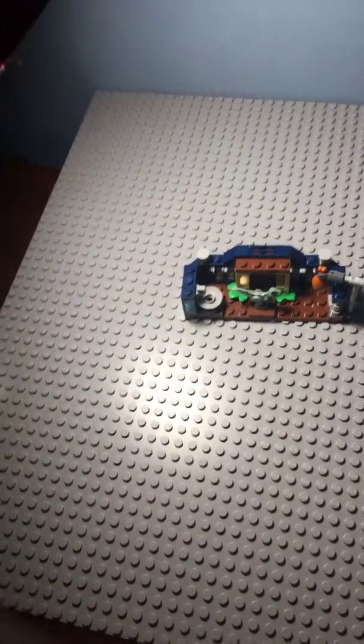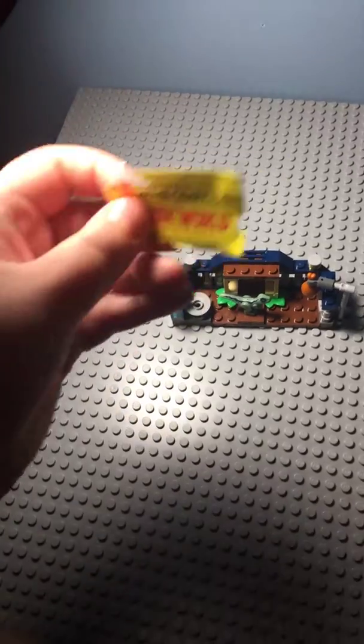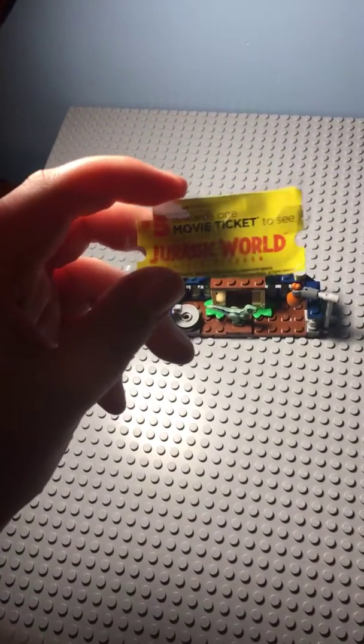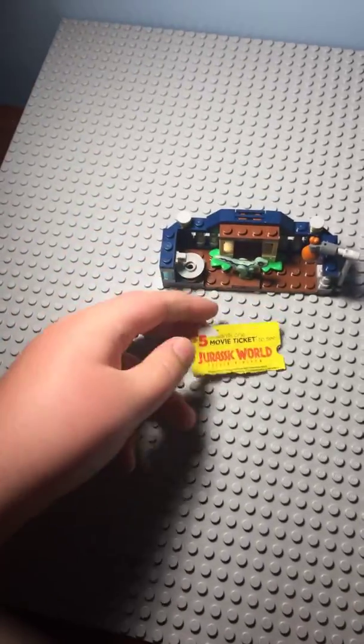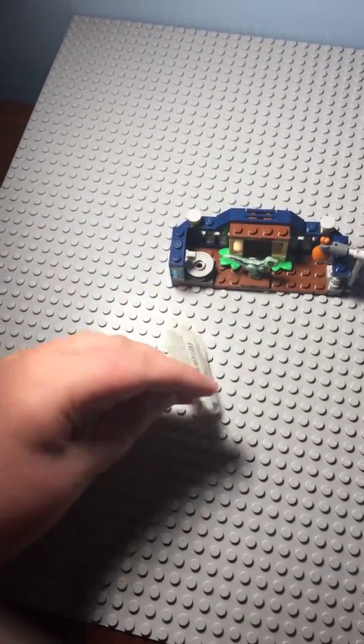I know this is pretty short. I got this thing off of my Jurassic Park Blu-ray, which is $5 towards a ticket to see Jurassic World Fallen Kingdom, so y'all can have that code. So yeah, thank you guys for watching. I'll see you guys later. Bye.